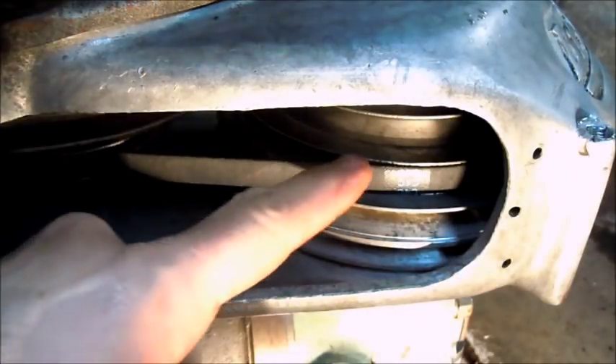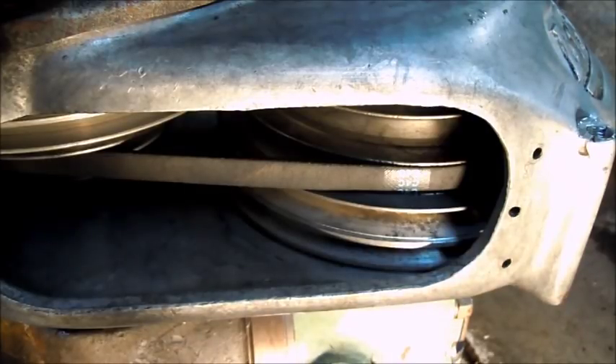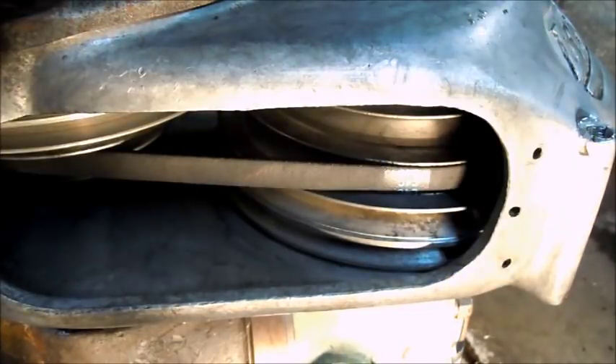Just changing the camera view here. I've got the belt on what I think is about 1,020 RPM. I'm running it at 60 Hertz, so that's wide open for the motor speed, and then just adjusting it on the pulley speed.